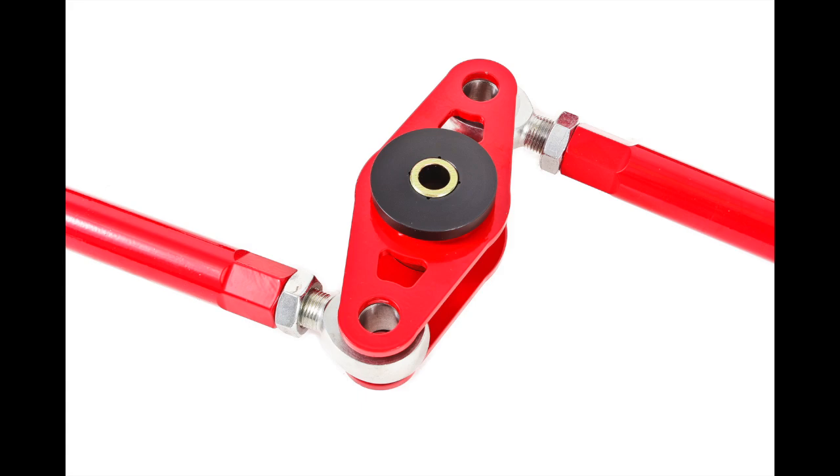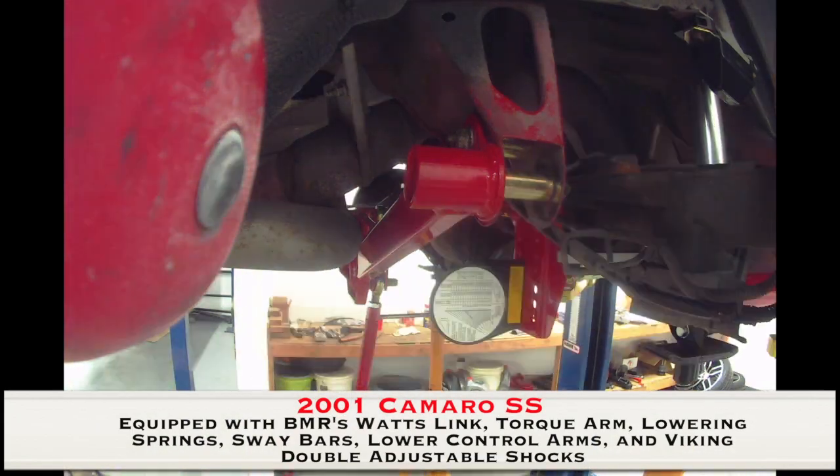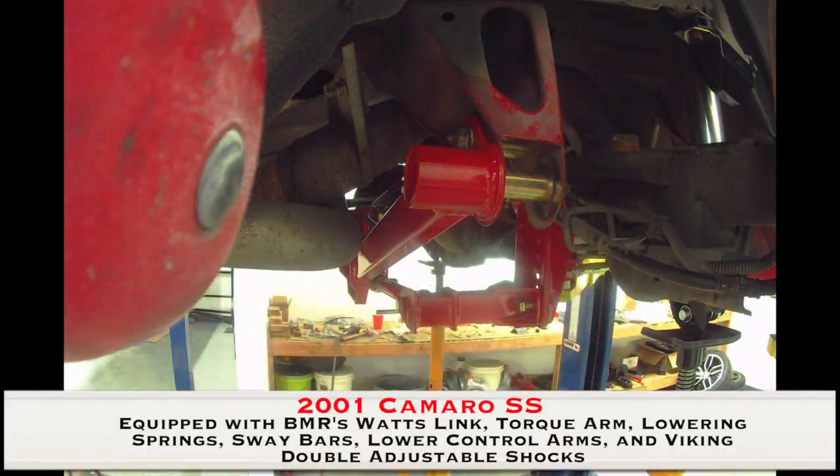BMR's center pivot is fabricated from quarter inch laser cut plate steel with inch-and-five-eighths DOM steel tubing. It uses a double shear mount to connect to the crossmember and a greasable Delrin bushing for smooth, bind-free movement. The links are built from heavy duty aluminum with left and right-hand threaded 5/8 inch rod ends for easy on-car adjustability.